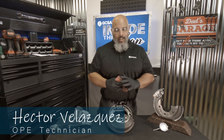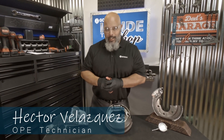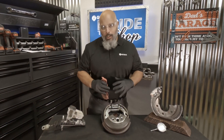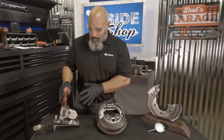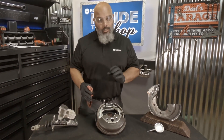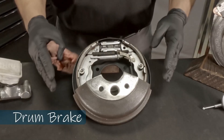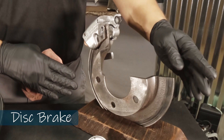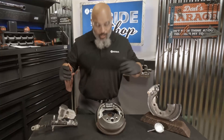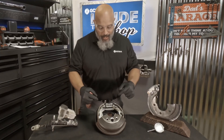Hello, my name is Hector Velasquez and welcome to GCSAA Inside the Shop. Today we're going to be talking about brake systems. Here we have a few examples of some brake systems that you're going to find out there — we have the drum style brake system, the disc style brake system, and a master cylinder. Together we're going to get into these, find out how they work, and that'll help us better maintain these brakes. Let's get started.